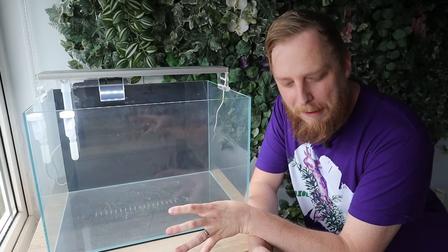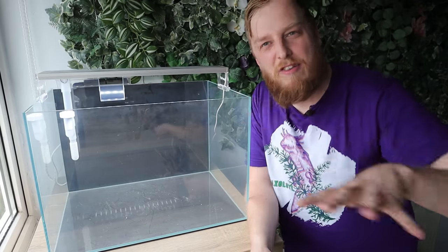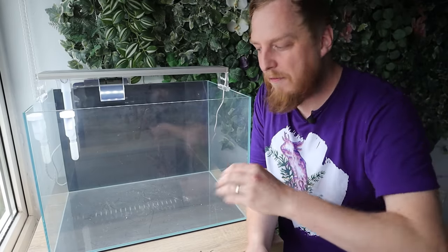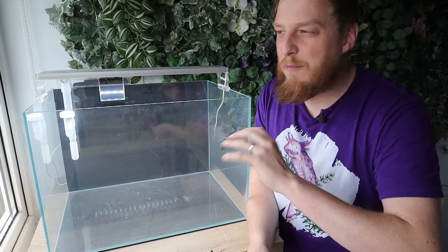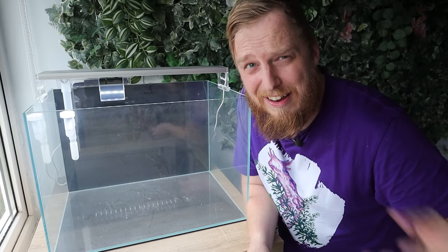First we need to get a substrate layer in. Not going to go mega planty, so I think a little bit of substrate in the back and then just a sand capping over the top - keep it very thin. Not too many nutrients because we're not putting too many plants in there.